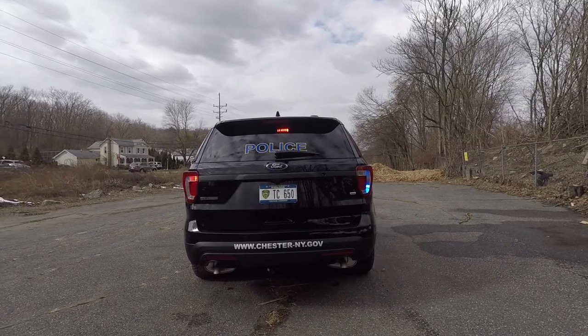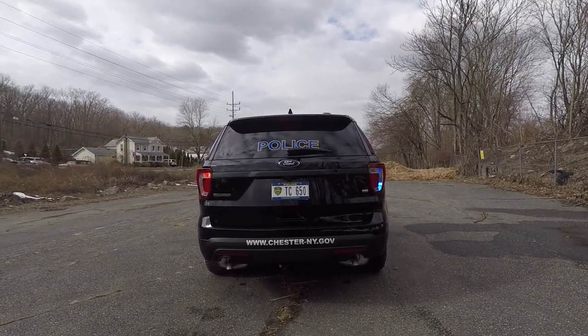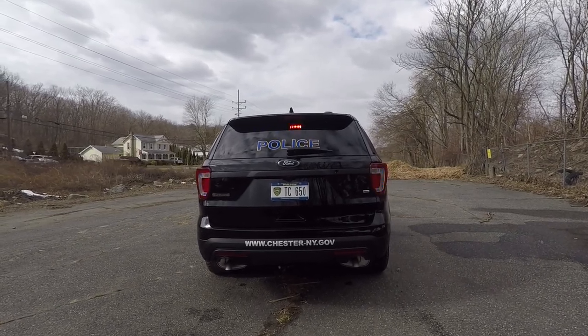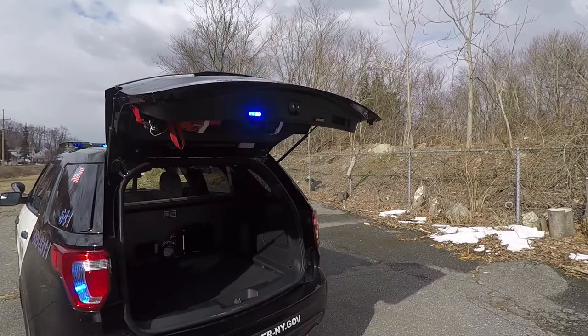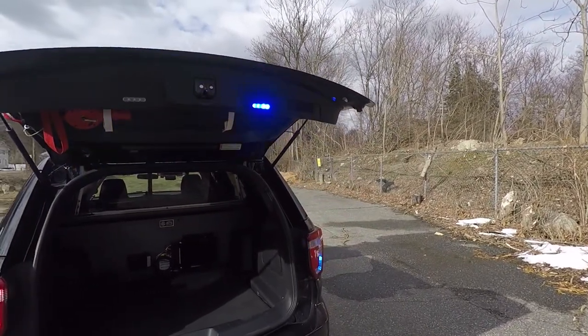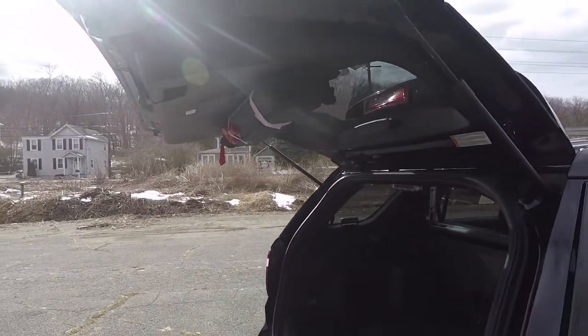Then in the back of the vehicle, you've got a SoundOff Signal dual deck grill, center mounted, and a set of SoundOff Signal hideaway LEDs in the tail lights. You've got SoundOff Signal M-Powers mounted to the hatch of the vehicle along with the customer's stop sticks.